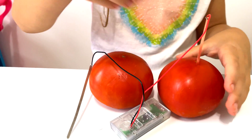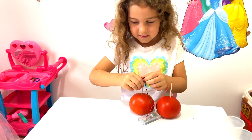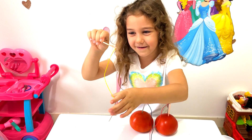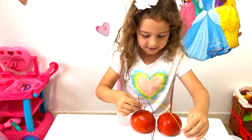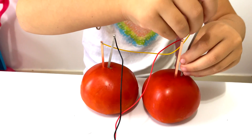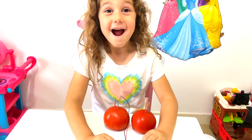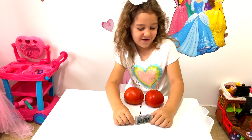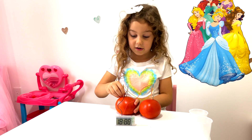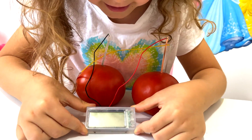So the red wire goes in one tomato, and then the black one up. Is it working yet? No, but we need the other wires — the yellow ones. So this one goes here and this one goes here. One, two, three — it's working! Without this wire the clock wasn't working. Is it working? No, it's not working. So it needs all the wires, I guess.